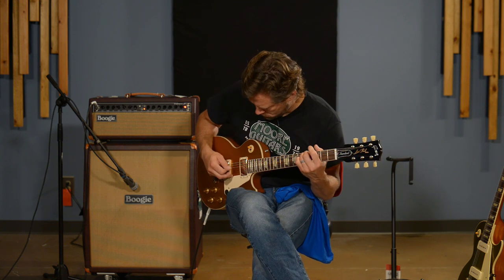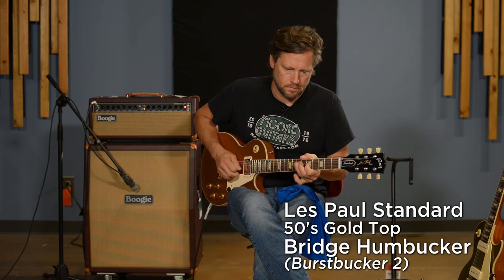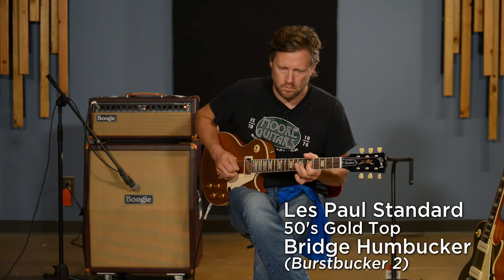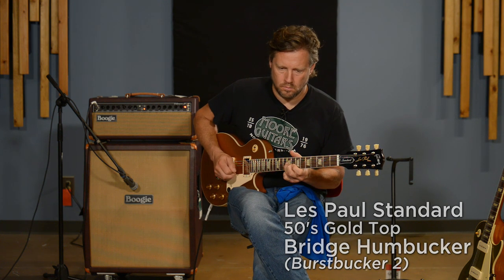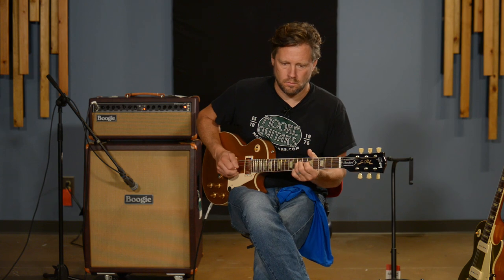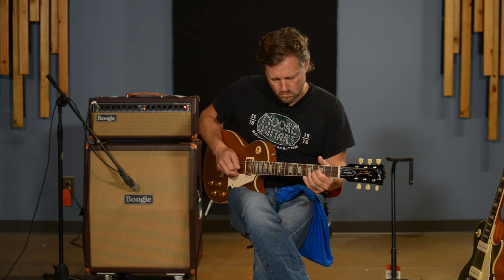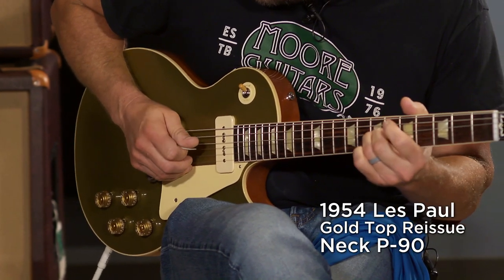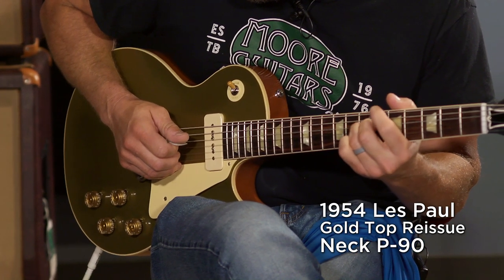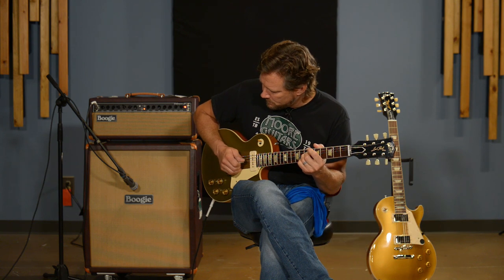Let's get into some higher gain settings. That's the neck pickup — let's go to the bridge. Pretty good pickup to be able to do that.